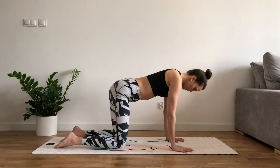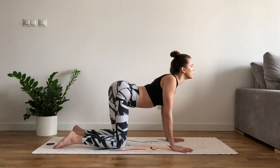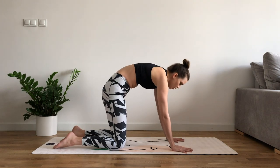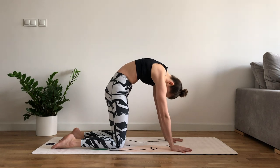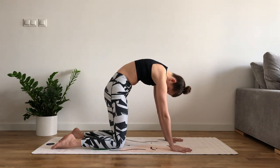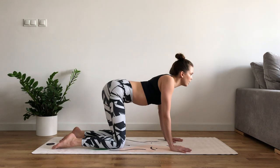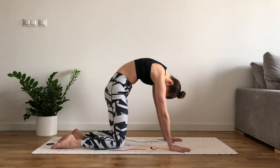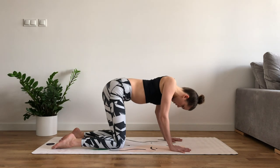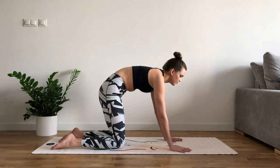With the next inhale, we're gonna drop our belly and gaze forward into cow. And exhale — tilt the pelvis, push from the shoulders, and try to round our spine as much as we can, loose head. Cat. And again: inhale, drop your belly button as low as possible, look forward. And exhale, tilt your pelvis and push your spine up. Cat.